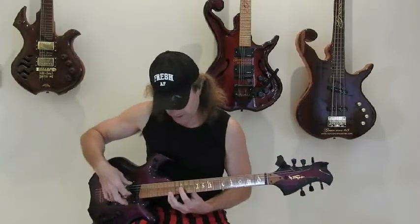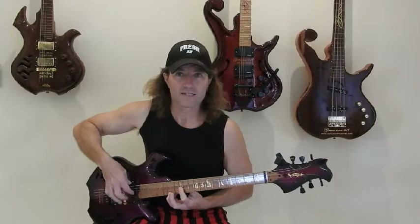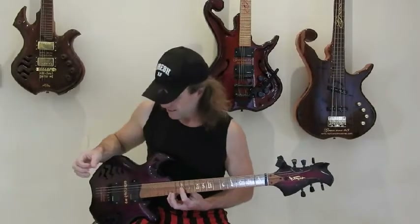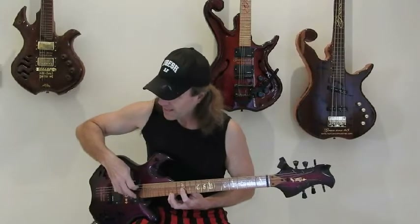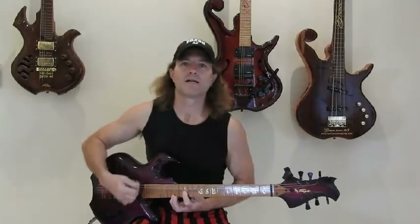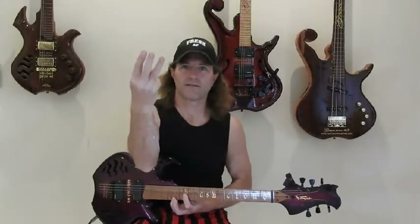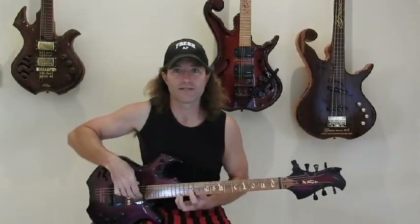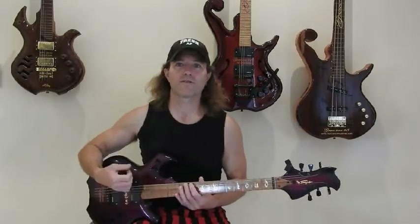I can also do the flamenco style. Now the trick ones — those three fingers. I can also strum like with my fingernails.